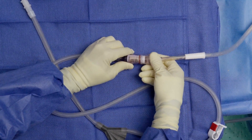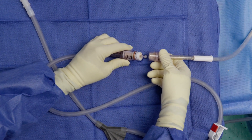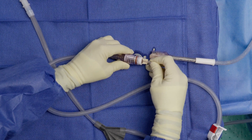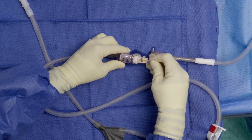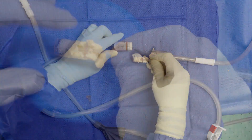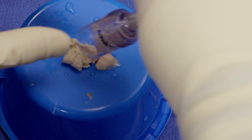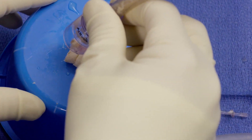Once the graft net is full, you can remove the bone graft simply by taking the top off the device, removing the plunger, and then shaking off your bone graft from the plunger. There typically will be some shavings still left in the top that you can then dump out as well.